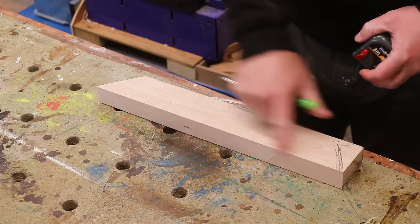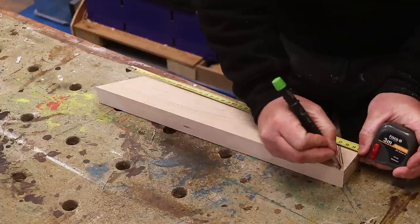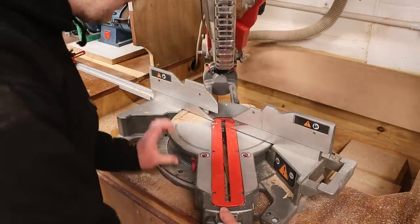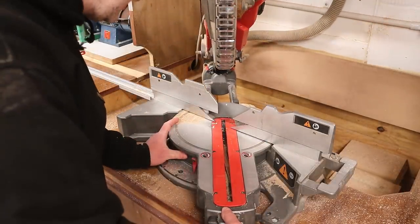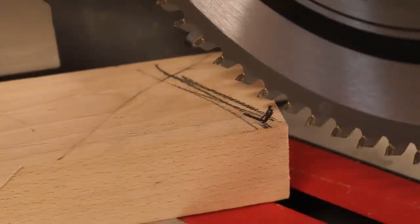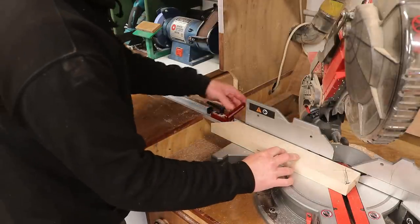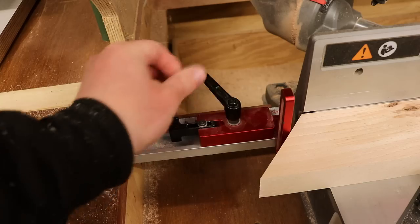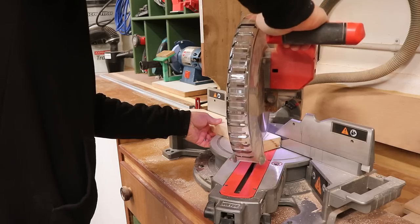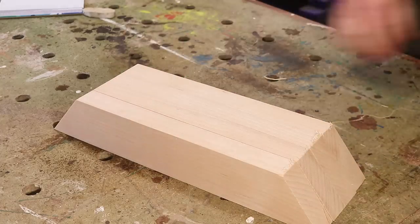On the top of my apron rail the longest part measures 400 millimetres, so I'm going to make a mark, then I can rotate the base of my mitre saw to 37.5 degrees in the opposite direction and lock it down. I'll offer up my blade to that pencil mark, and at the other end of the workpiece I'll set up a stop block so I can consistently cut each apron rail to exactly the same length. So those are the apron rails done.